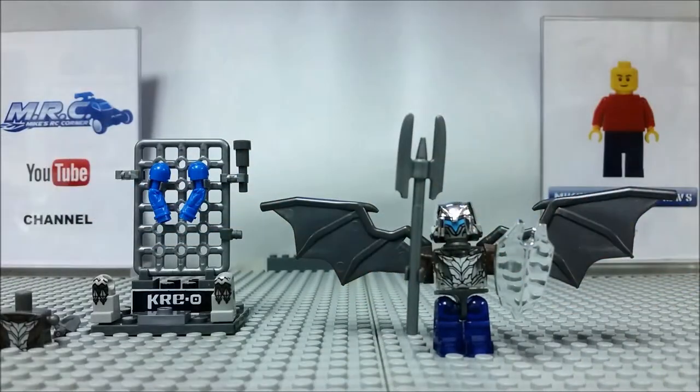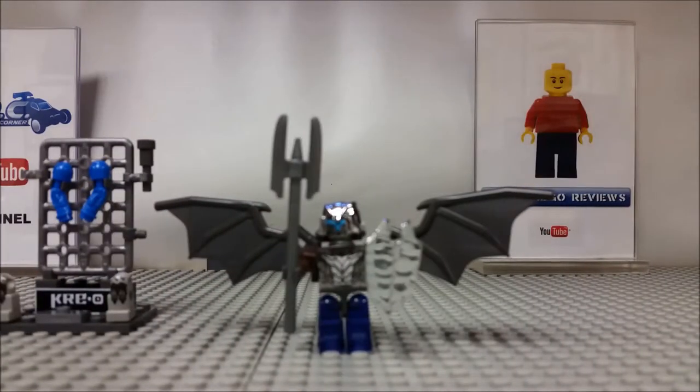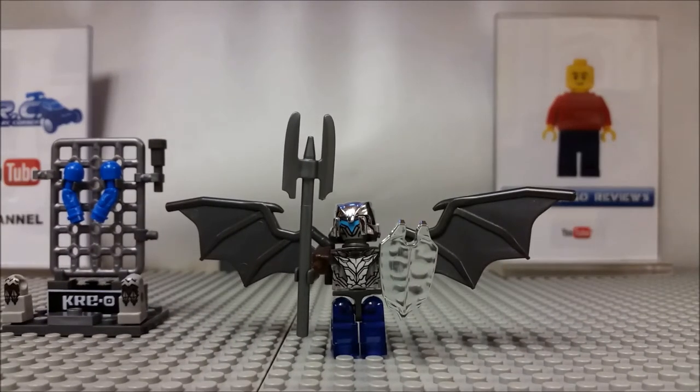Again guys, Dinobot Slug — this is Mike's Lego Reviews. Thanks for tuning in to my channel. Hope you like and subscribe. Check out my Facebook page where we can have conversations about the latest things going on in Lego and Lego-related sets. Thanks again for tuning in and we'll catch you next time.